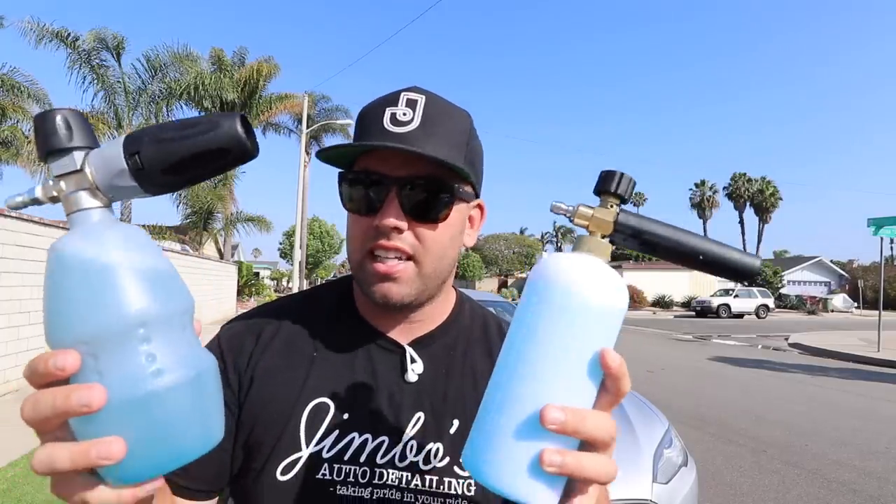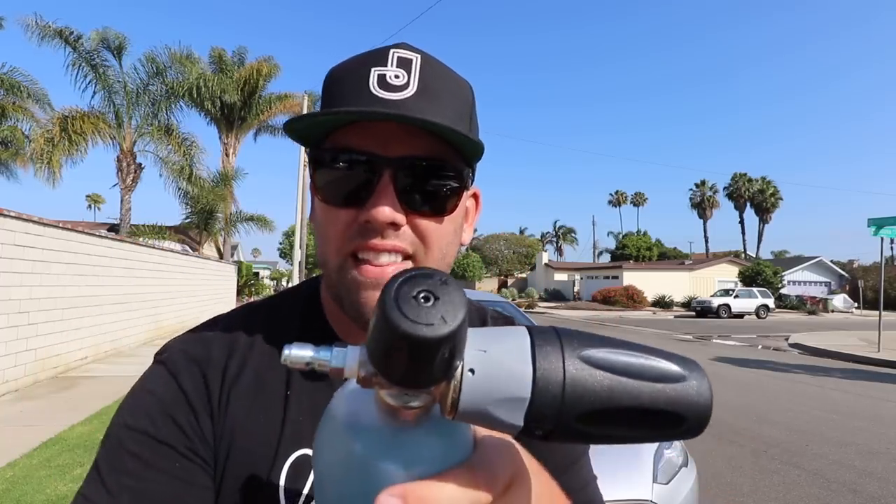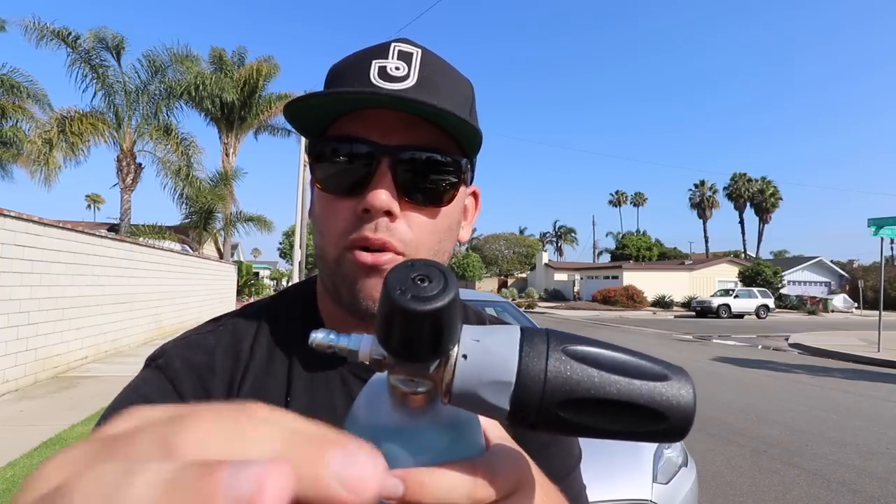I know they're both going to foam because I overloaded it with soap, but I want to talk about some initial differences. This one has a shorter stout. Two key features you should know about: this gray ring — if you turn it, it changes the position of the nozzle from sideways to vertical. And this black part here changes the width of the foam spray, and it's a very smooth twist.